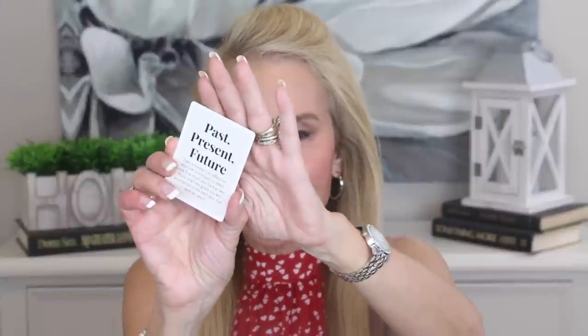Let's choose a card here. This one's interesting — it says: Past, Present, and Future. It says, take a moment to reflect on your life in the past 10 years. Look how much you have grown. Think of all the goals you will accomplish in the next one, five, and 10 years.